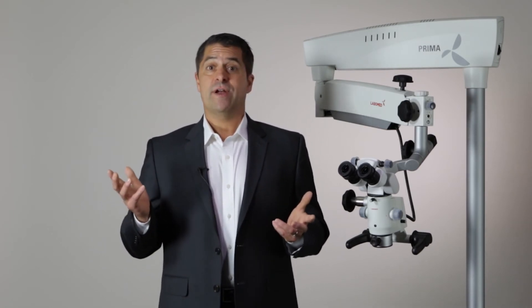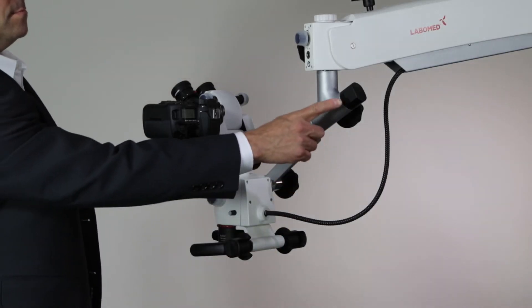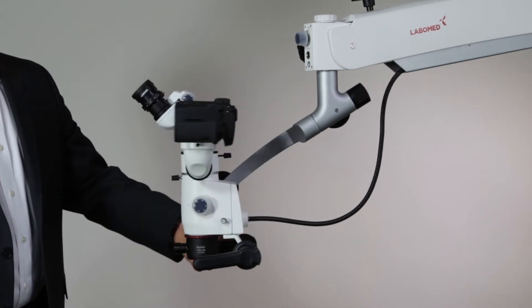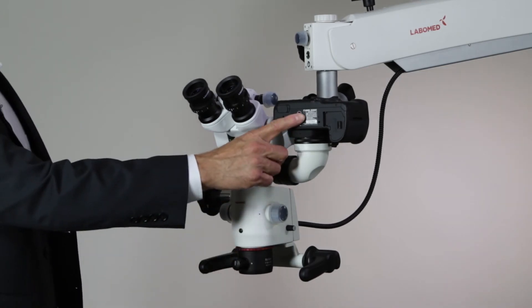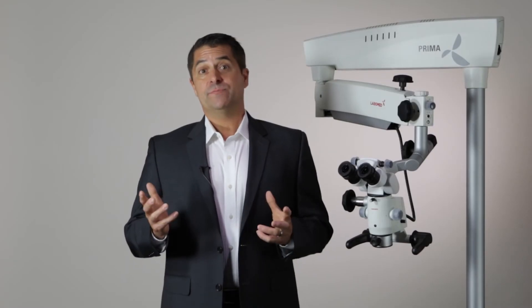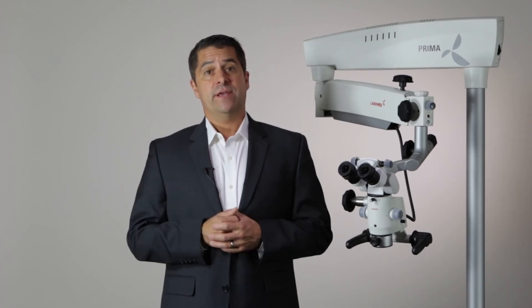No user wants to battle a microscope during positioning, which is why having a fluid, responsive arm and carrier system is so important. Because every user has their own tension preferences, the Prima allows you to customize the tension settings. A unique aspect of the LaboMed design is a counterbalancing carrier that corrects for any weight added by accessories. Adding an accessory such as a DSLR changes the weight distribution of the microscope so that it may tip to the heavier side. With a simple adjustment to the counterbalance system, the extra weight is offset and the microscope becomes stable once again.